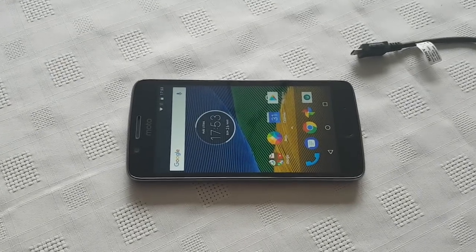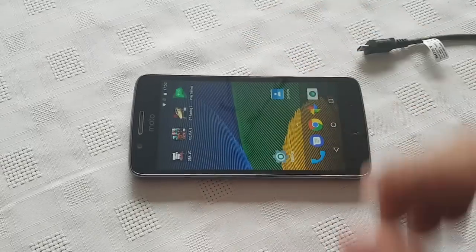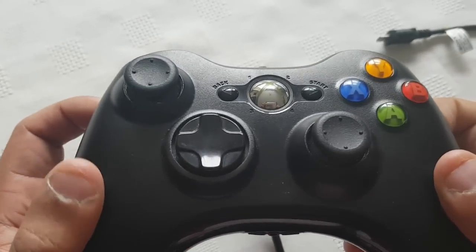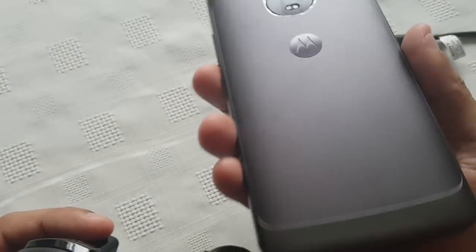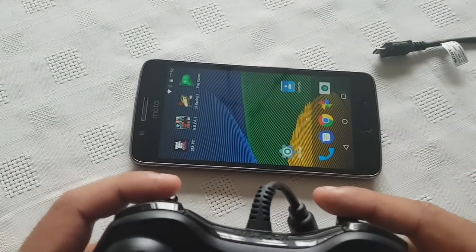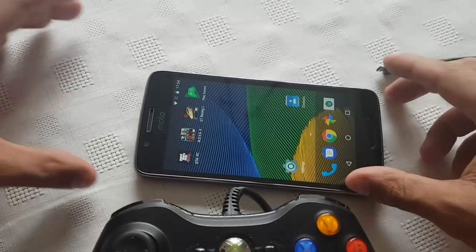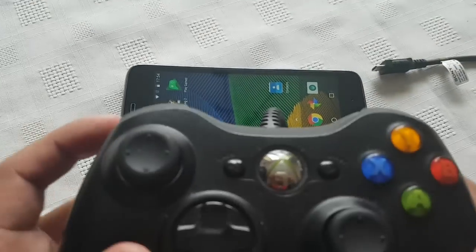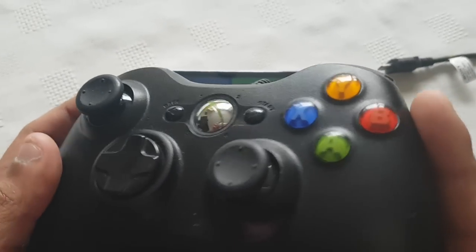Yo, it's your boy the Android Doctor back again with another video. In this video I'm going to show you how to connect your Xbox 360 controller to the brand new Moto G5. This phone is a newly released phone — I just got it yesterday. It's an awesome device. I've made quite a few videos on it on my channel, be sure to check them out. So anyway I'm just going to show you how to connect the Xbox 360 controller.